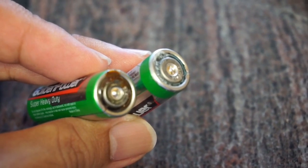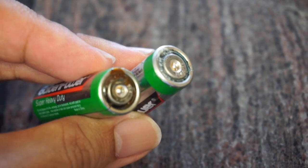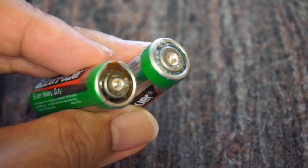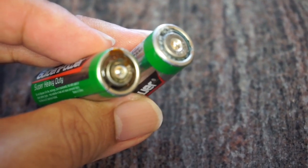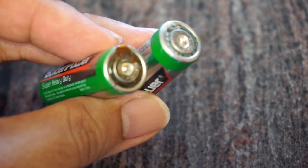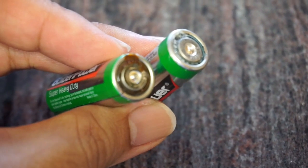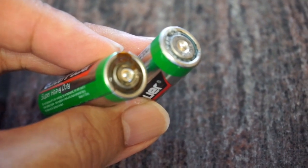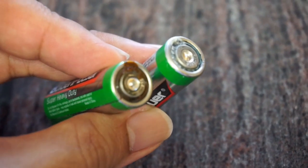What I have in my hand here are a couple of batteries that are pretty corroded. When you leave batteries like this in the battery compartment of a device or a toy for too long, it'll ruin that device. So today we're going to talk about how to clean up the corrosion in the battery compartment to get your device or toy working again.